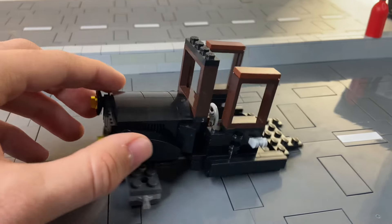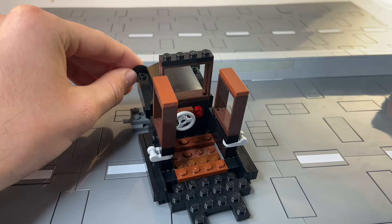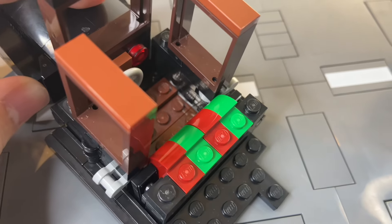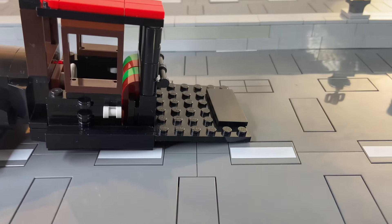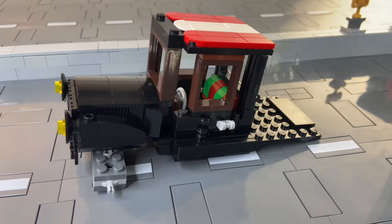Halfway point in the build — it's certainly a unique one, and I'm excited to see how it comes together. Very cool interior seat colors. This step just came out of nowhere and got a whole lot longer. It's much bigger than I expected.